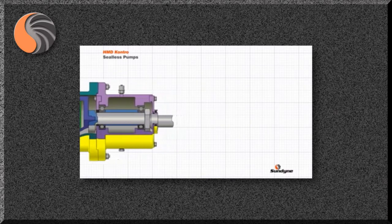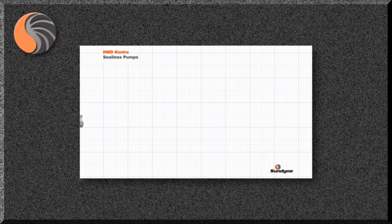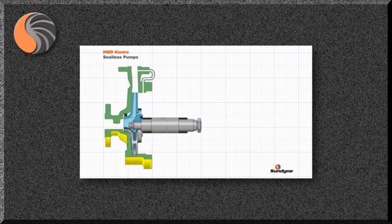The principle of operation for a magnetic drive pump can be best understood by building the pump up component by component. Firstly is the pump casing, consisting of the suction and discharge flanges and the casing volute. Inside the casing sits the impeller. Rotation of the impeller imparts energy to the liquid, causing the pump to operate. The impeller is supported by the internal pump shaft and shaft sleeves.